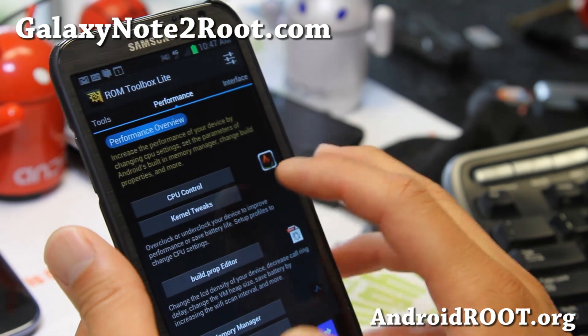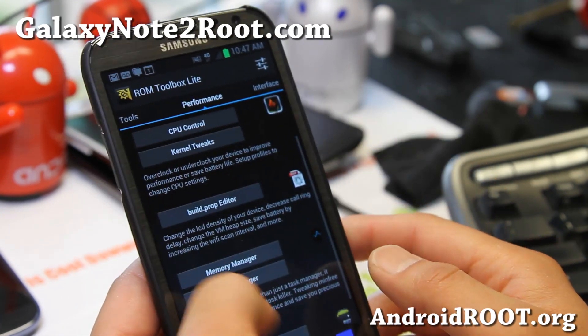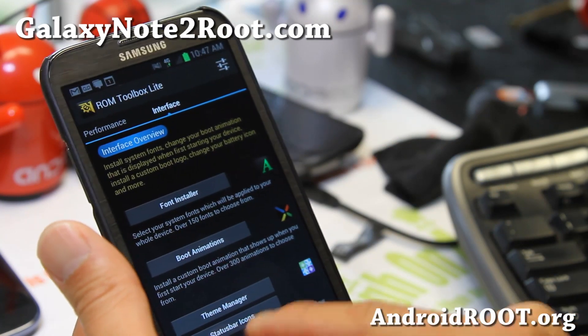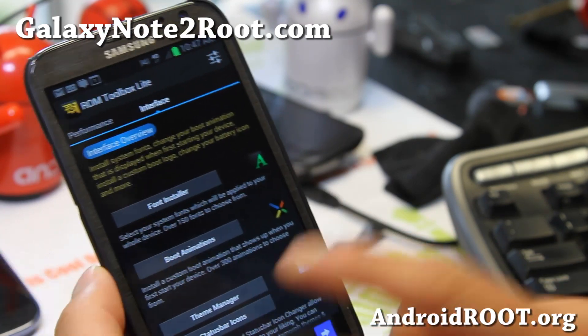Let me show you ROM toolbox real quick. You can tweak the CPU, you can underclock it if you think your phone is running too fast. There's also SD Booster, though I don't really mess with those. You can change the boot animations here very easily and change the fonts.